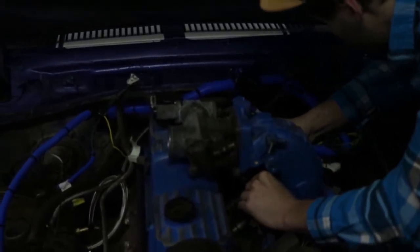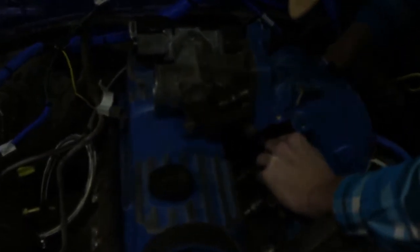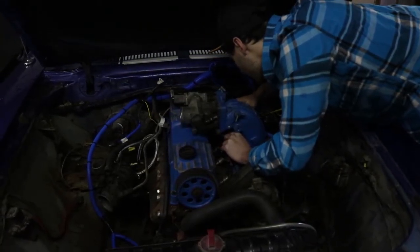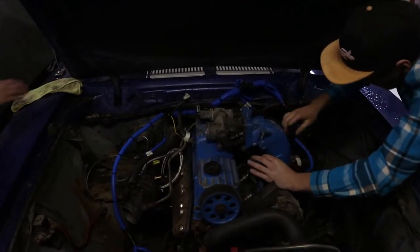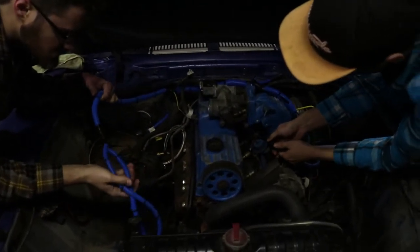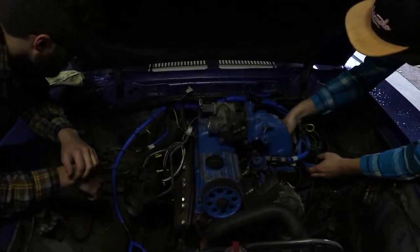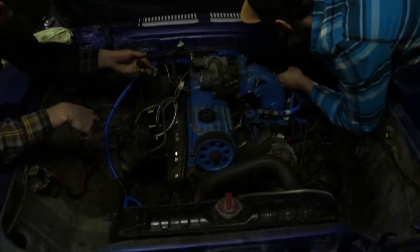This one is the injectors here. These ones aren't labeled. This one is going to the MAP sensor. Oh, I just found the oxygen sensors — that's this one here.